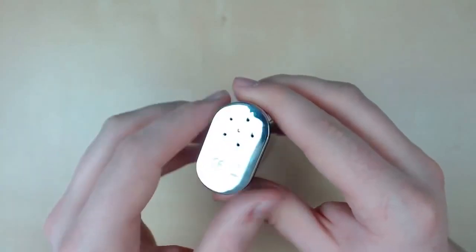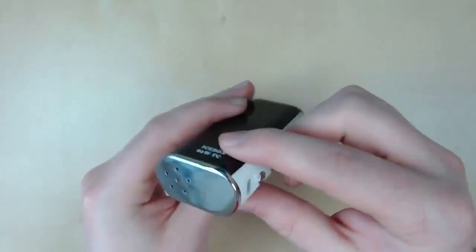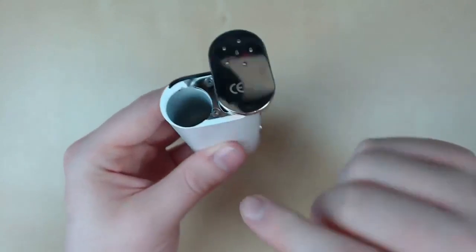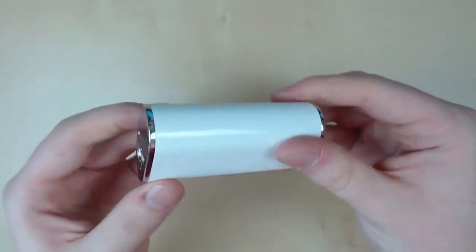On the bottom, we have some holes for battery venting, and this is our battery door. As you can see, there's no real indication that this is a battery door, but you push it to the side — all sly and secret-like — and that is where you put your battery. Obviously, positive goes first and negative on the top. Close her up and you're all good.